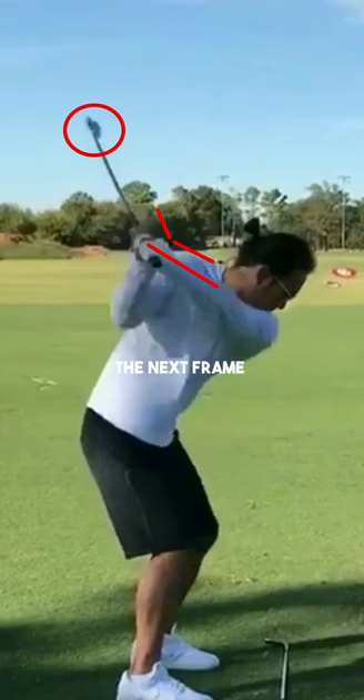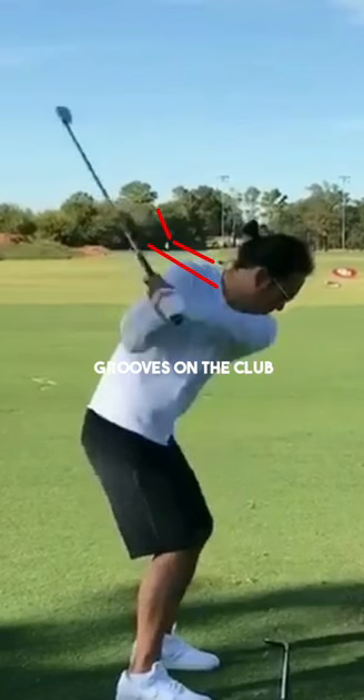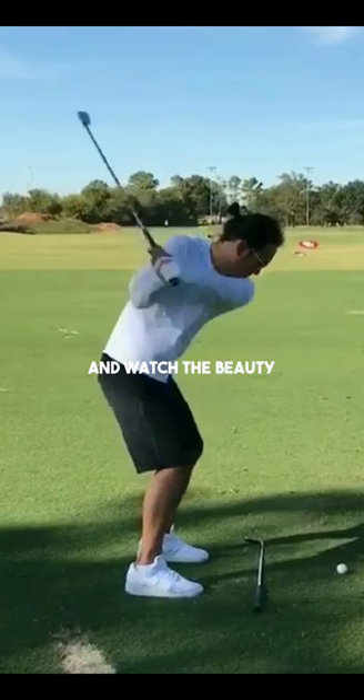In the next frame, he continues to flex his left wrist — what we call bowing of the wrist. We start to see even more grooves on the club, and his wrist moves into a really flat position, what we call neutral — going from cupped to a neutral position. Now we're going to zoom out and watch the beauty of this downswing which allows him to absolutely flush the golf ball.